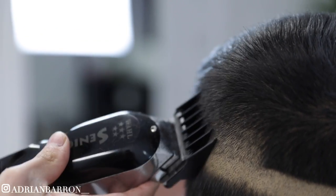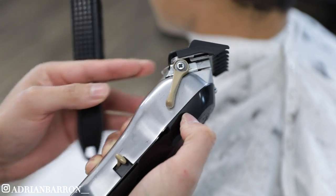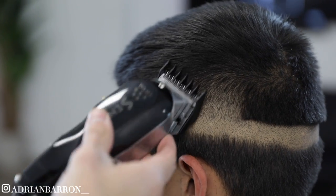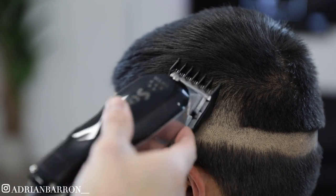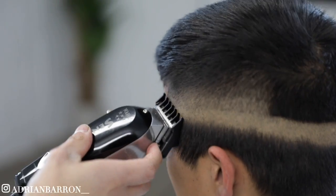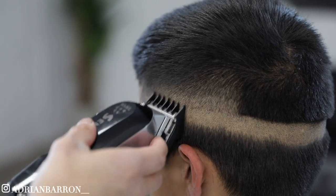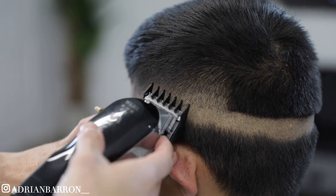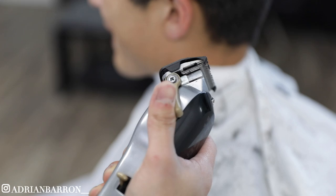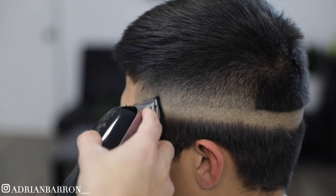Sometimes I do need to use clipper over comb, but for the most part when the hair is short, that'll do. Now I got my one and a half guard lever halfway to start cleaning out that initial guideline that I created, then I'm gonna go ahead and close it all the way and continue the process.